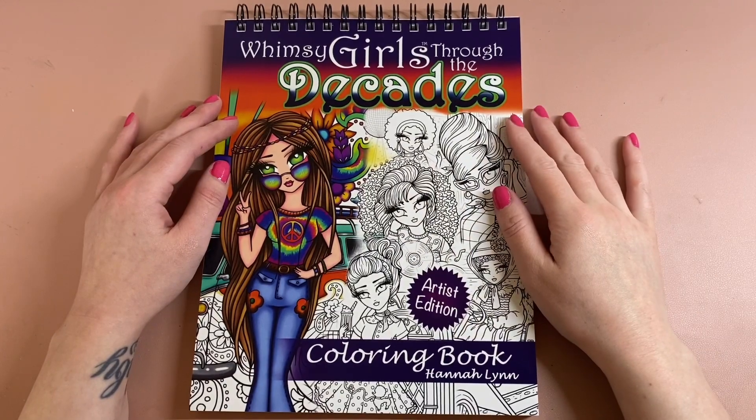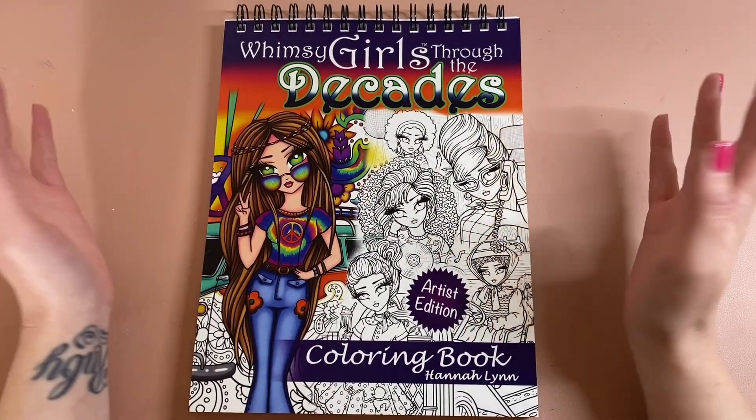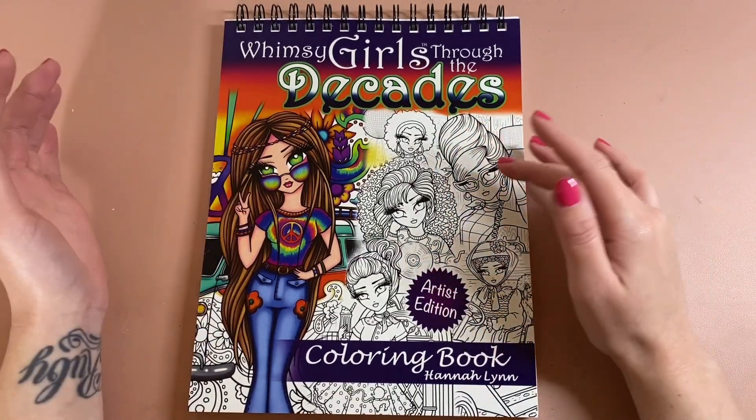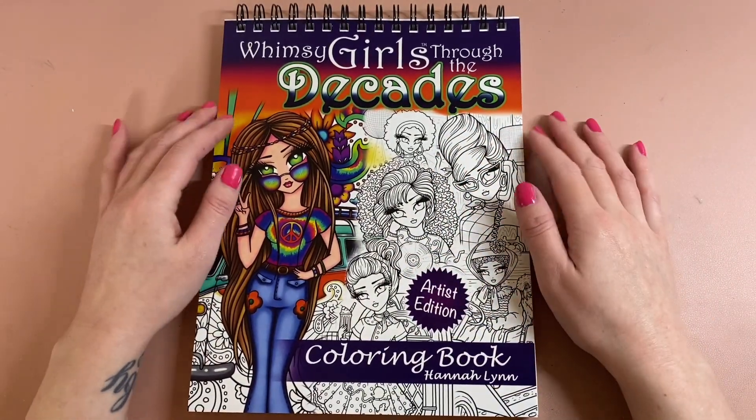Hey everyone, welcome back to Kirstie Colouring Sketch. Today I'm going to do a bit of a flip through and a review on the Whimsy Girls Through the Decades book by Hannah Lynn — this is the artist edition colouring book.